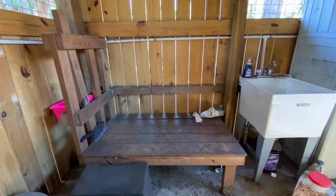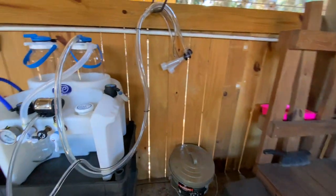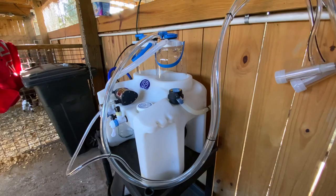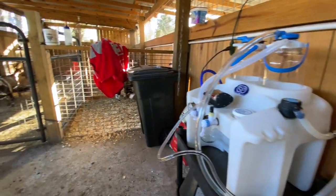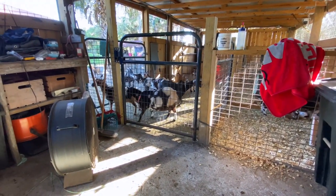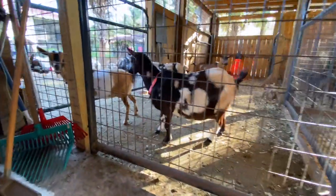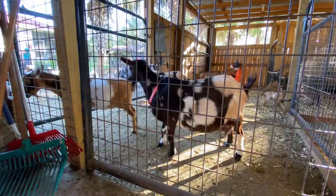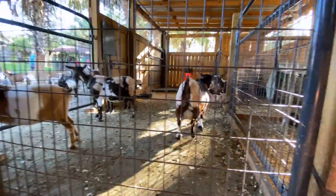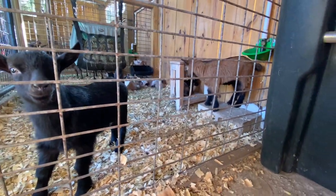This is our milk stand and we've got our milk machine all set up — tested, lines connected to the jars, ready to go. It's taken me a while to figure out this setup, but I like having a separate holding area for my does waiting to be milked, because otherwise you get a lot of does trying to push through the gate at one time. There are some bottle kids in the first pen here.